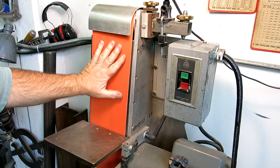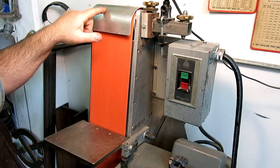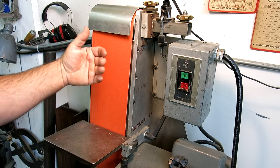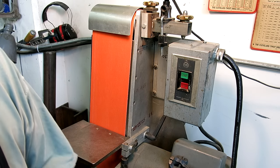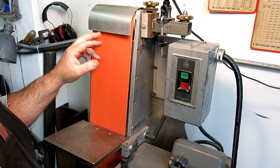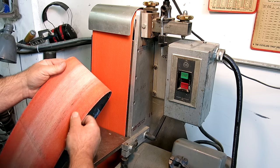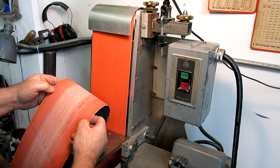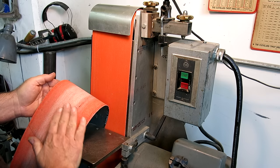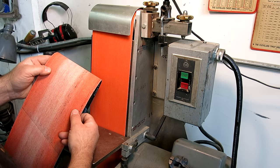I recently changed the belt on my belt sander. I had marked the date down when I put the previous belt on, and I didn't really think about it until now when I changed the belt — how long that particular belt had been on there. This is the belt that was on there; it actually still works, but for what I wanted to do it just wasn't quite right. It still has some good life on the edges, but I needed a broad surface that was cutting uniformly.